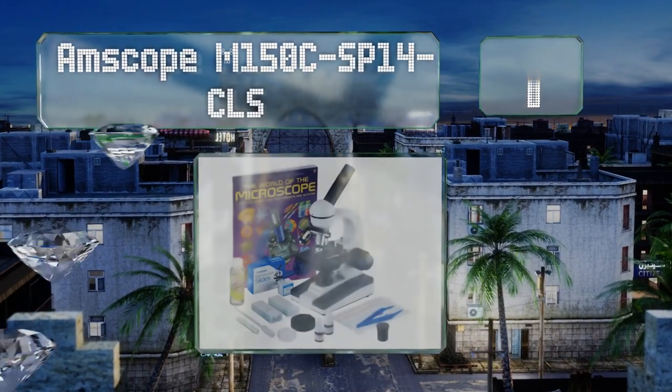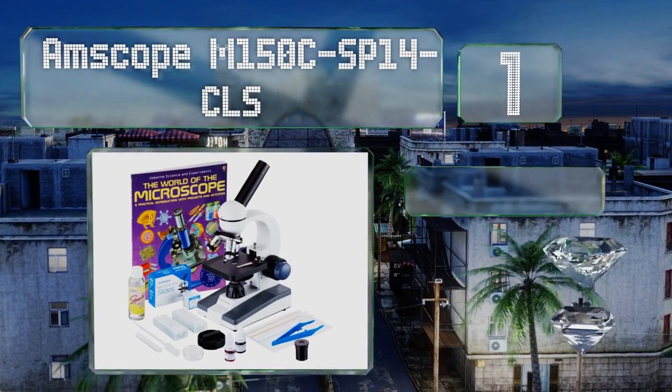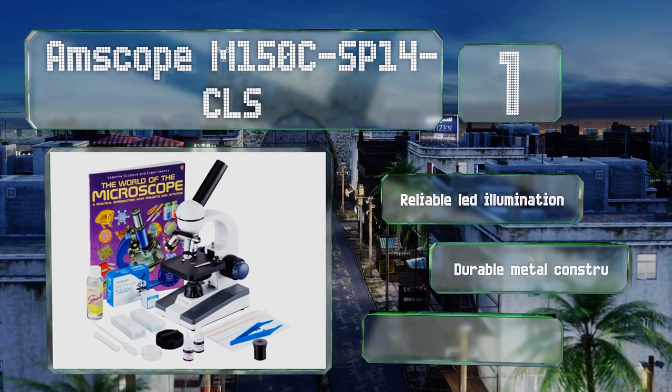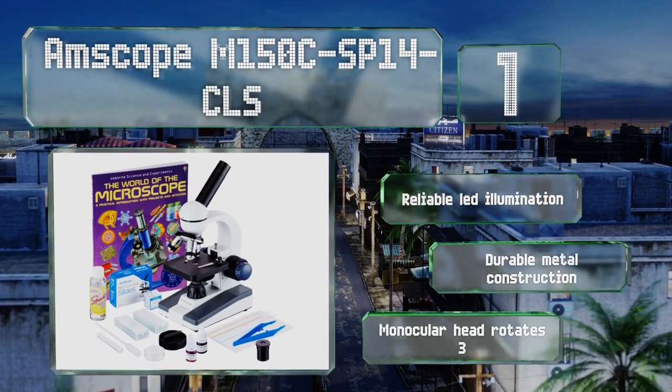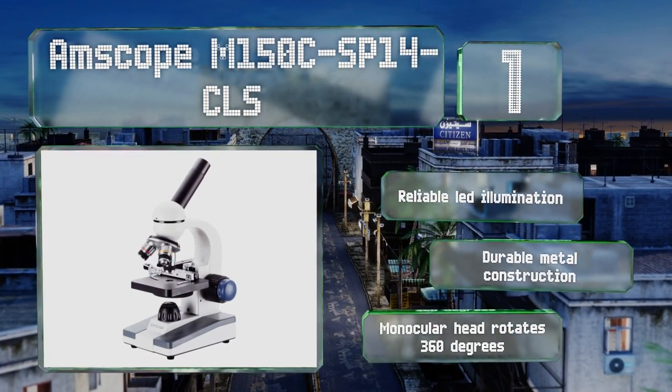Coming in at number one, if you want a high-quality scope from a trusted brand name that also happens to come with everything a young child needs to start their scientific adventures, the AmScope M150C SP14 CLS is likely your best bet. It boasts five magnification settings, features reliable LED illumination, a durable metal construction, and a monocular head that rotates 360 degrees.